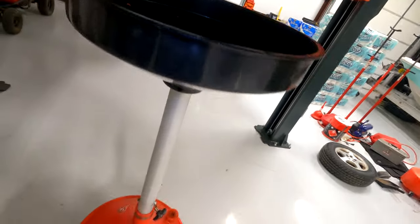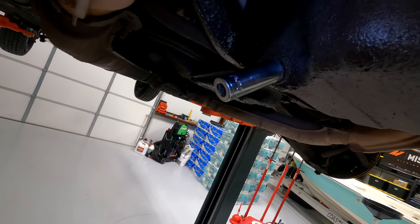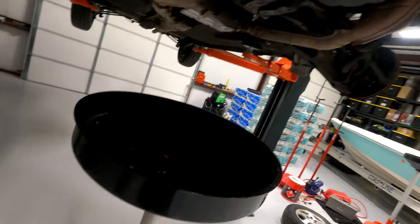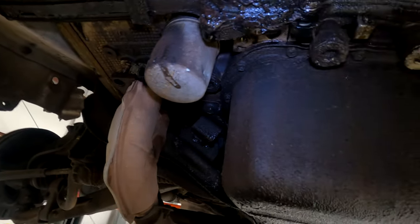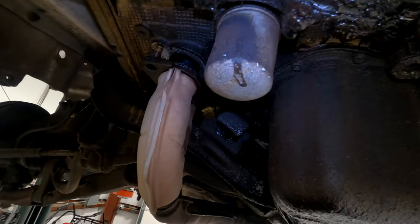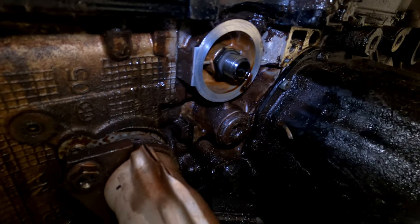Use a 17 millimeter socket and grab a drain pan of some sort. Remove the oil drain plug right here and drain the oil into your drain pan. Wait for it to stop dripping. Use an oil filter wrench of some sort — I like these — and break loose your oil filter.